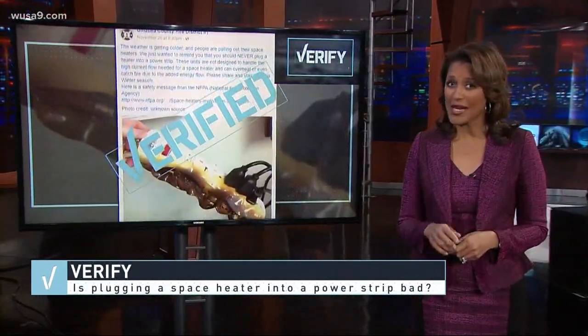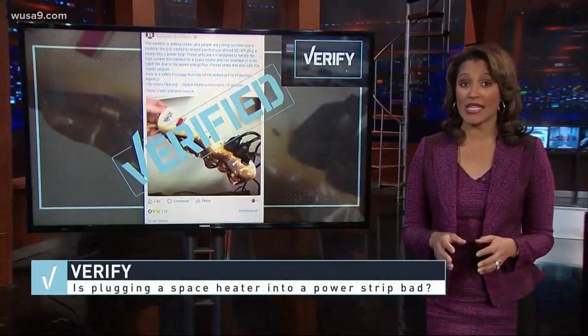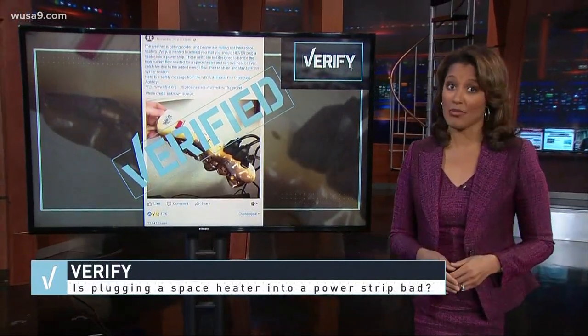So we can verify: don't plug those space heaters into power strips. Go for the socket instead, and make sure to keep that space heater at least three feet away from anything flammable, or you could get burned.